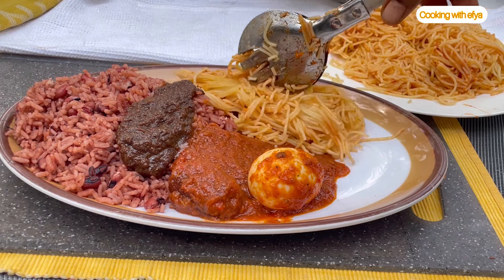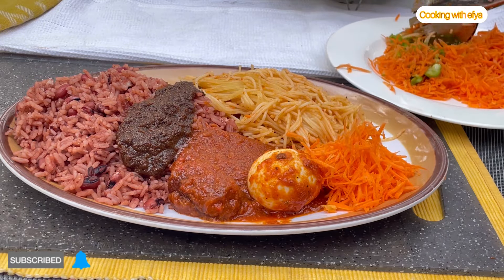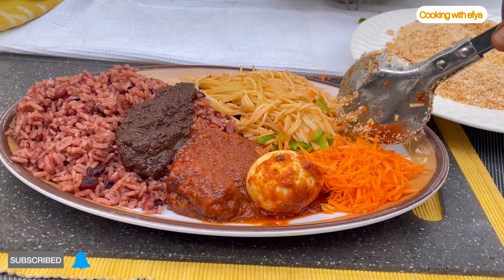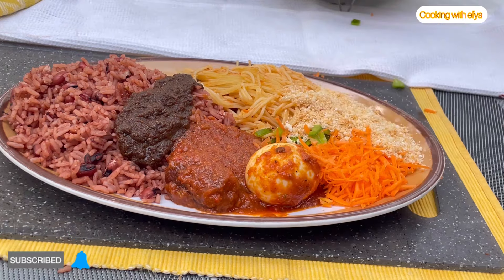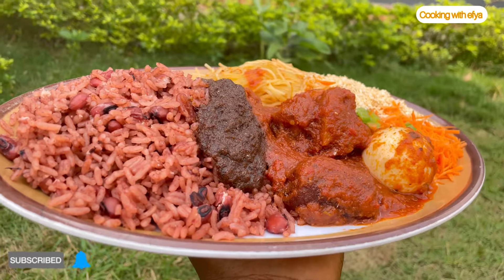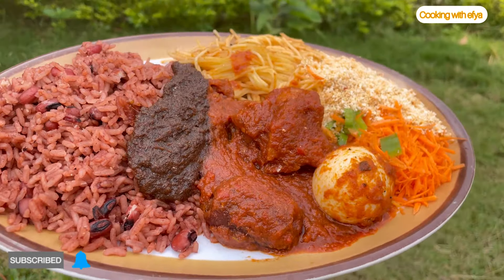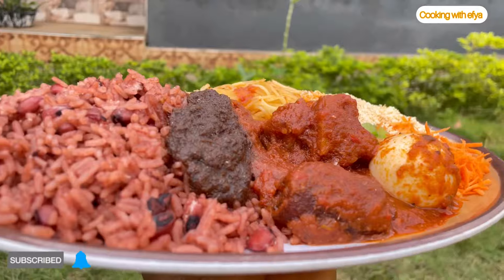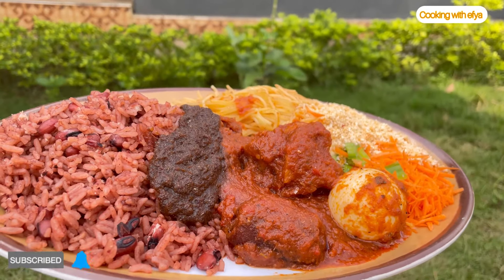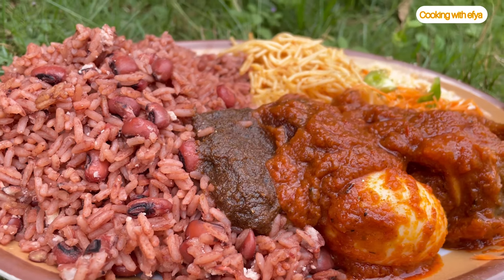Thank you so much for watching this video. If you enjoyed it, you are a proud foodie member. Please subscribe to my channel and turn on the post notification bell so that anytime I upload a new video, you'll be among the first to be notified. Thank you so much and God bless you all. Bye!